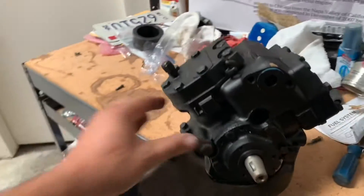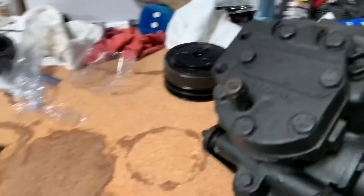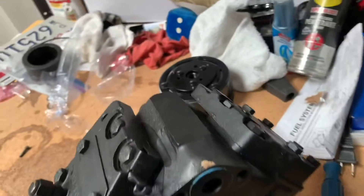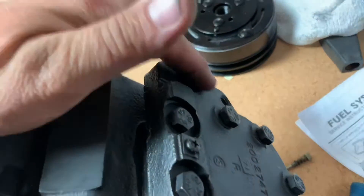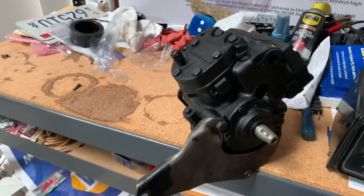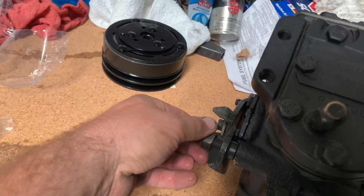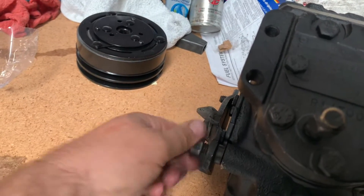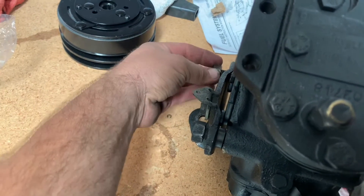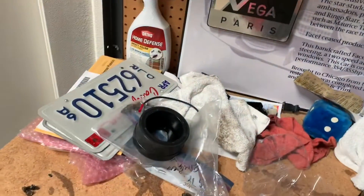First order of business is getting the compressor bracket back on the new compressor. We changed this tag out to ours because ours is nice, but the plus out of this one is it does have the correct head for the bracket, which the other one didn't, so it didn't look 100% correct. Install brackets — quick, easy, painless, maybe. Get this tightened up and then we put the electromagnet on.